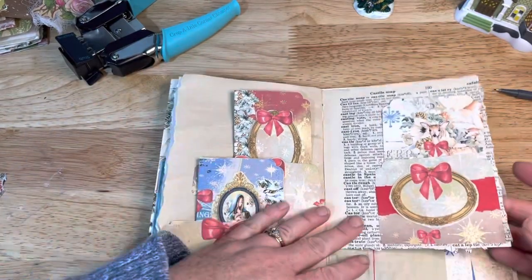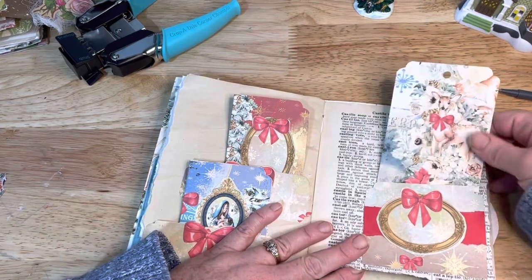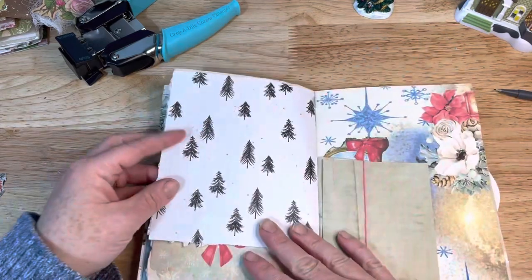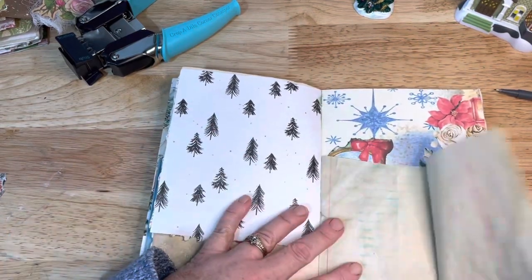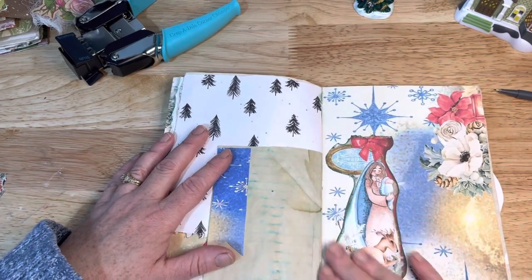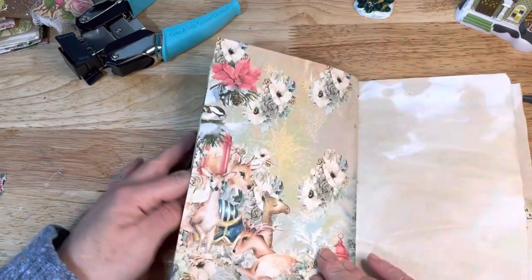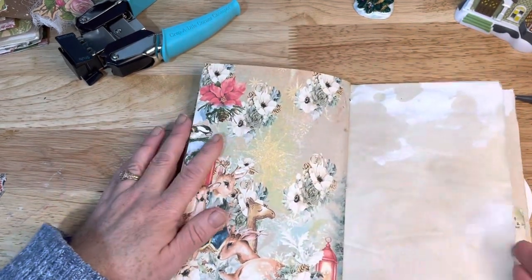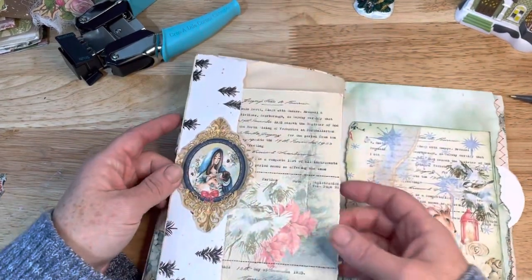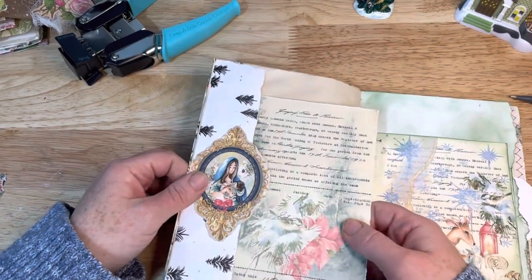And over here I made a little pocket — this one's glued on all three sides. And this little tag turned out really cute. And over here I have a little fold-out piece, and there's a banner. This is a piece that I cut out and I thought it looked pretty right there. There's more of the paper — some coffee-dyed paper. And over here I have a long side tuck, kind of a little shallow pocket.